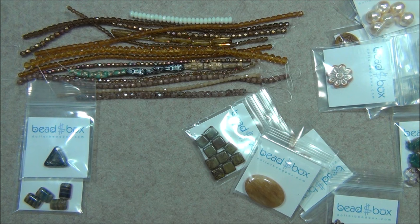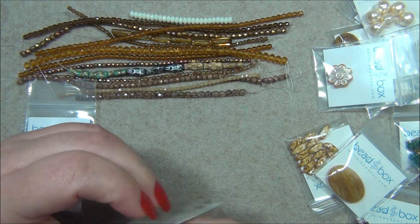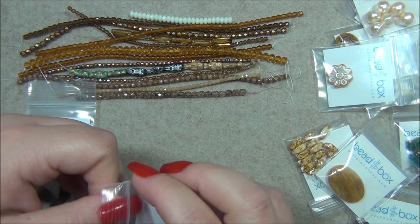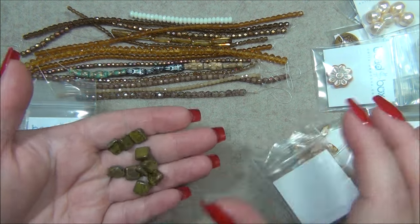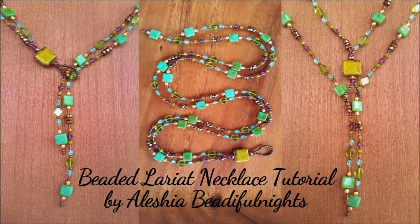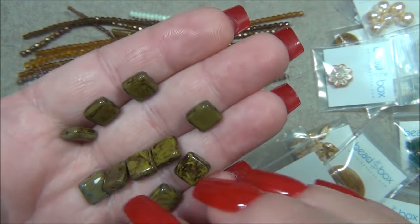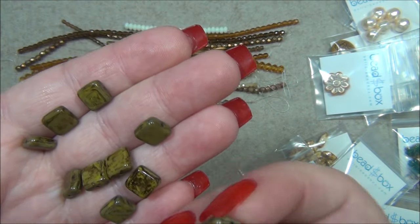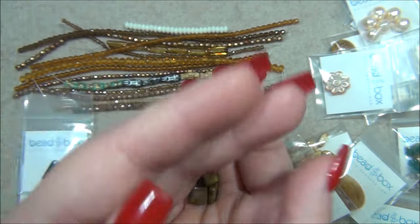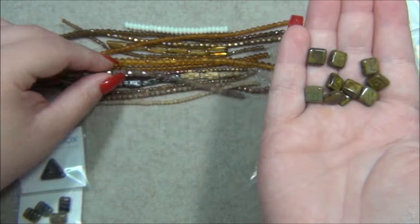And then 9mm Czech glass tabular square chartreuse travertine. I've got this color before in a really large square bead — I used it as a pendant in a lariat. I'll put a picture for that. These are gorgeous, I don't think I have this size. This one is definitely travertine because see how it looks brown. But this one is totally Picasso — they said that's travertine — and see the little blue-greens and even purple specks on it.